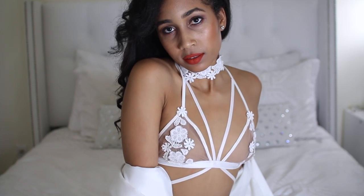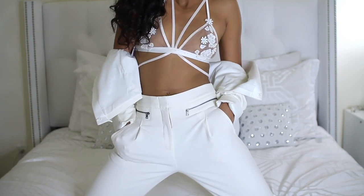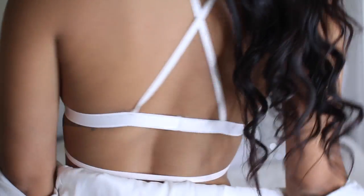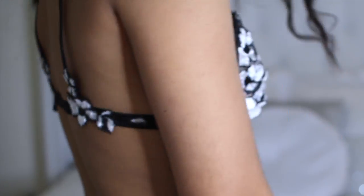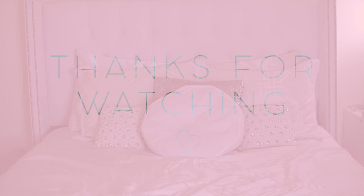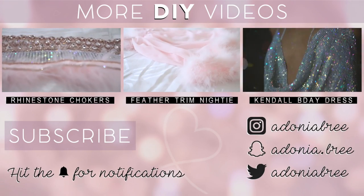So now that I'm done making the bralettes and chokers, here's a closer look. Thank you guys so much for watching! Please like, comment, and subscribe for more videos like this!